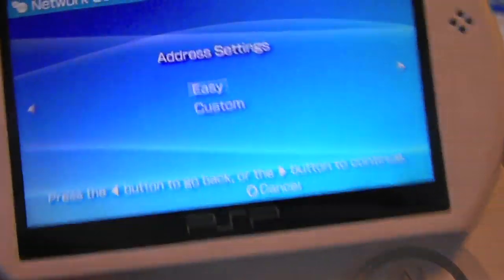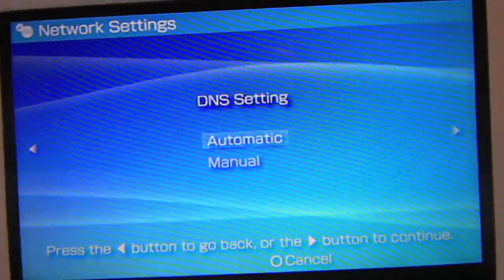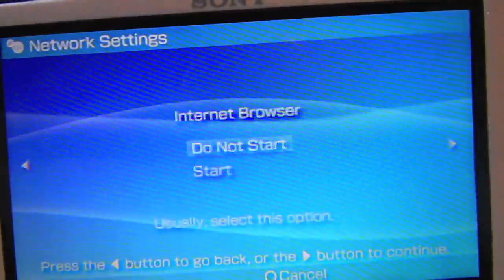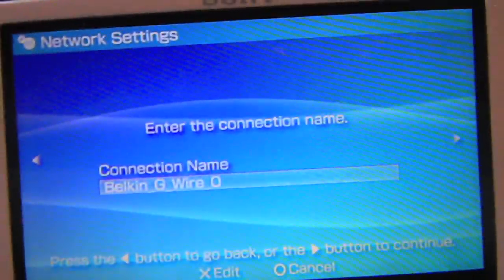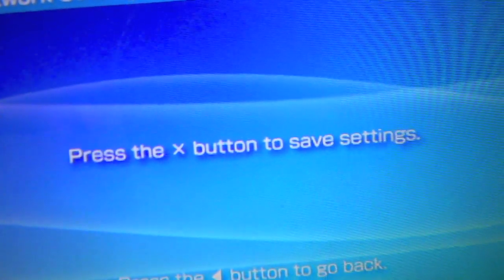If you have no password, select None and go to Address Settings. Set it to Custom: IP Address Setting — Automatic; DNS Setting — Automatic; Proxy Server — Do Not Use; Internet Browser — Start. Then go all the way to the right and click X to save your settings.